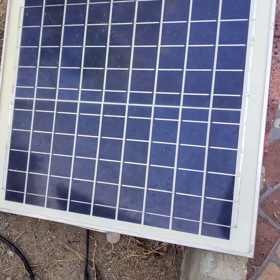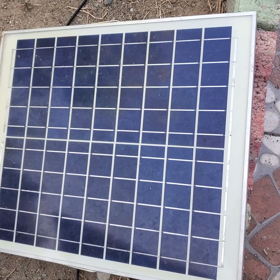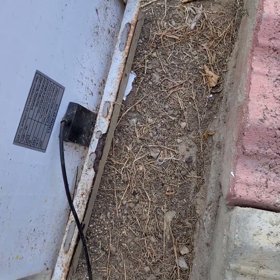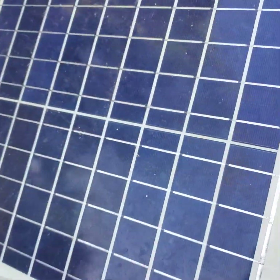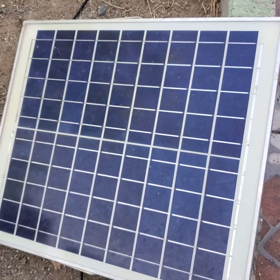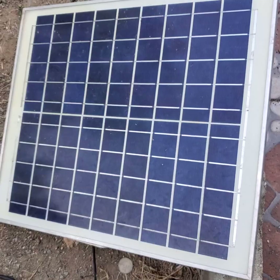Now we are outside. This is the panel — it must be exposed to the sun. You can install it on your roof or just place it outside. There's a bracket at the back that lets you bolt it onto a wall or roof. Make sure it is in the sun and the cord must be connected to the fan, as I explained earlier, in order for the solar panel to charge the fan.